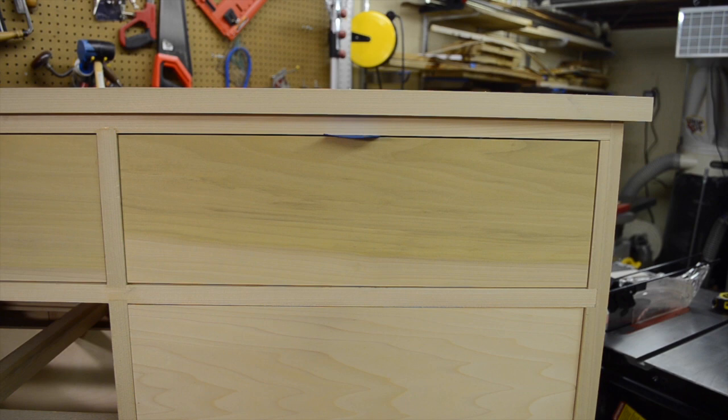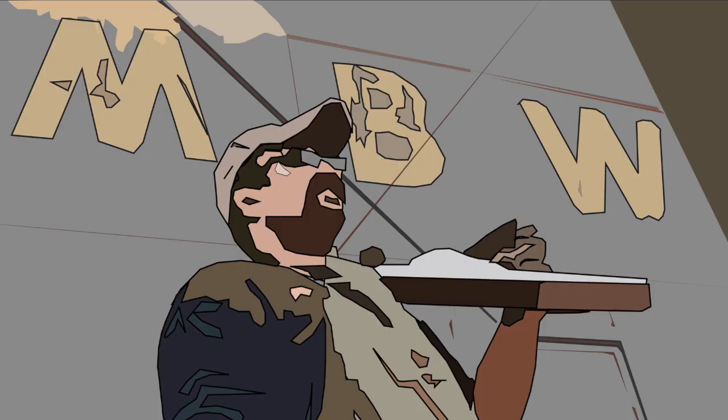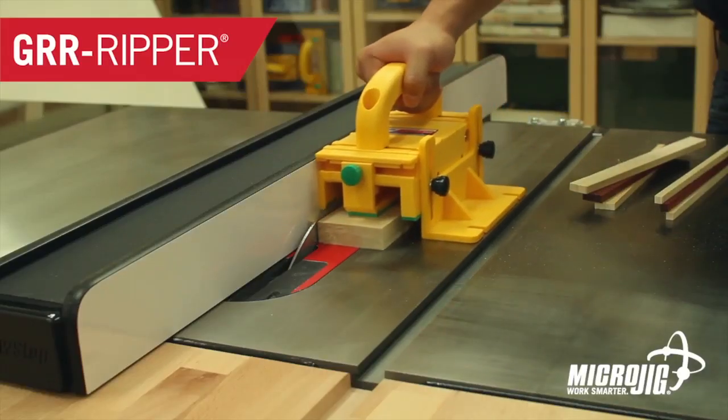On today's episode, for once, my gappy joinery is actually a good thing. Welcome back to Matt's Basement Workshop, sponsored by Microjig, maker of the Gripper.